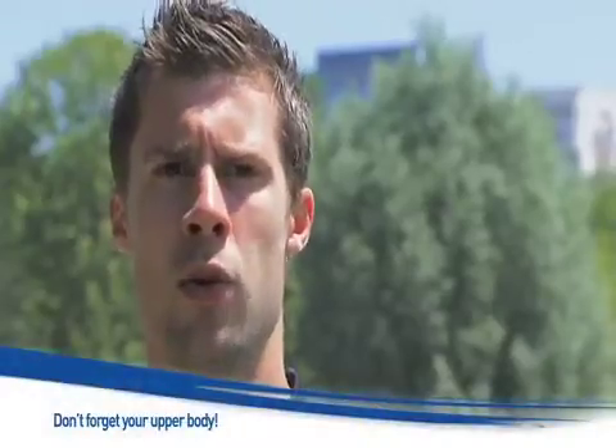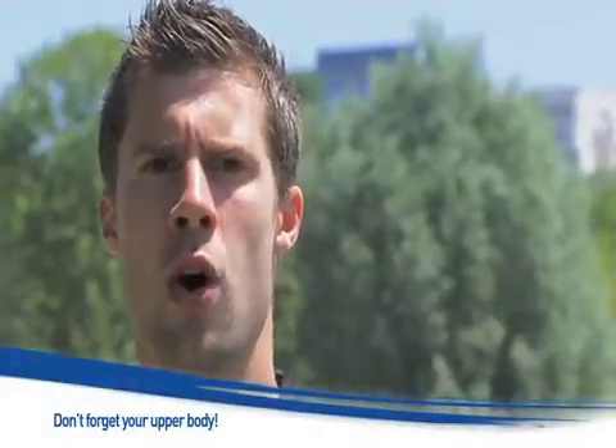It may seem strange but you also have to work your arms and upper body when you run. Your arms provide balance when you run and they give your stride rhythm. The abdominal and back muscles are also at work.